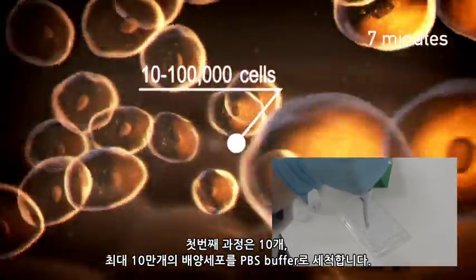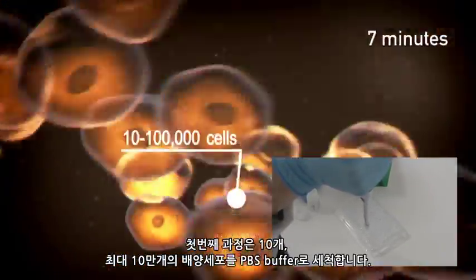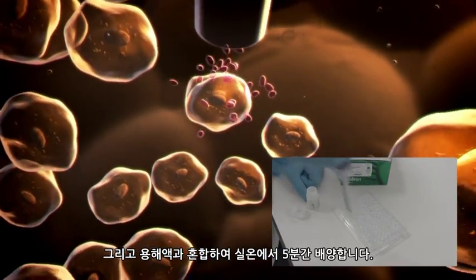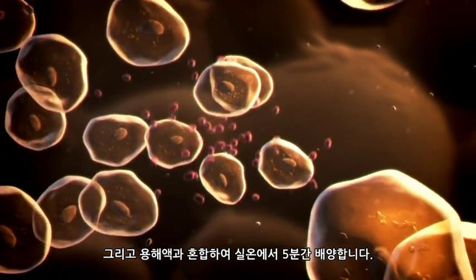First, 10 to 100,000 cultured cells are washed with phosphate-buffered saline. They are then mixed with lysis solution and incubated at room temperature for 5 minutes.